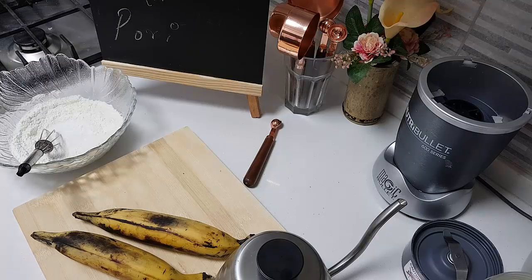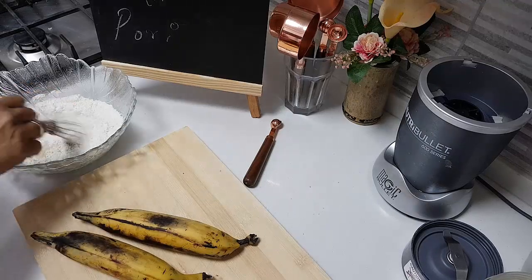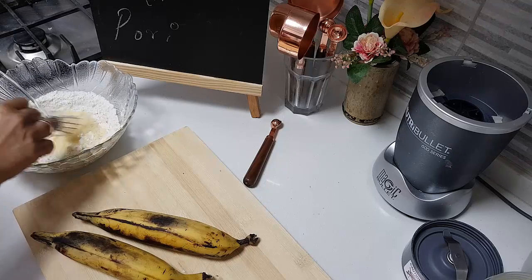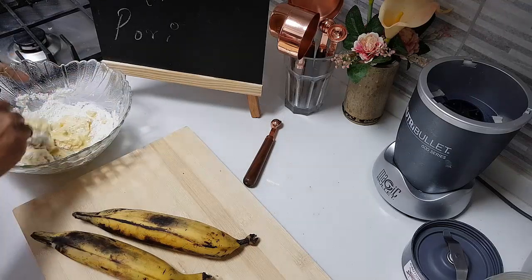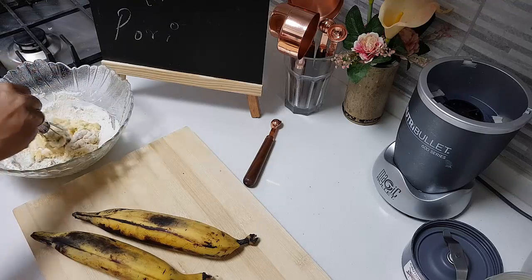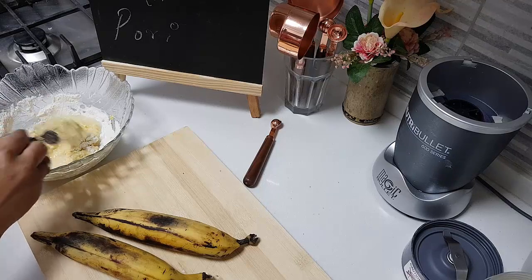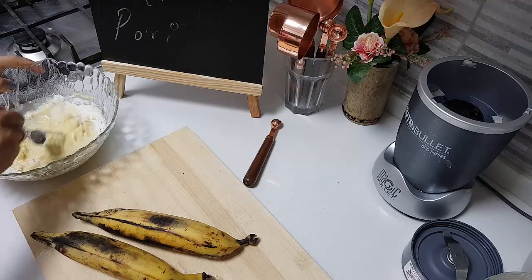That is some fresh cardamom. Nothing comes as good as adding your own homemade cardamom powder. Sorry, I forgot to mention — I have also added a quarter teaspoon of turmeric. It was inside the batter. I completely forgot — it was already in my flour.